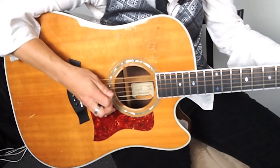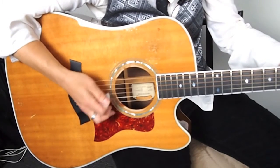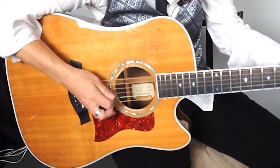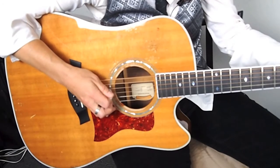For the C: down, up, up, down, up, up. And then for the D: down, up, up, down, up, up. And then back to the A minor: down, up, up.